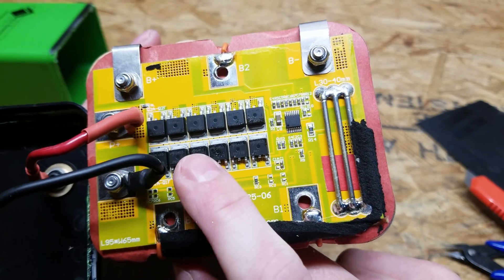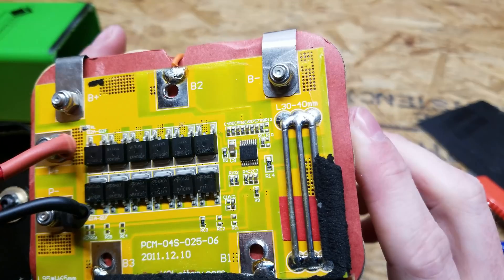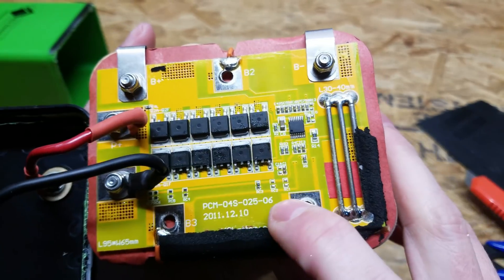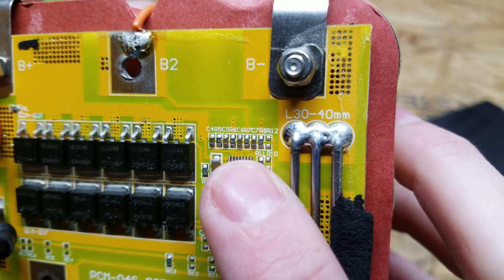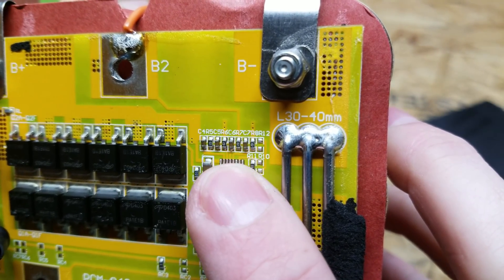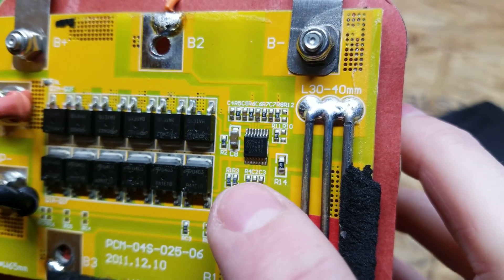We have the FETs for turning the battery on and off during charging and discharging when it reaches an abnormal condition. I don't really see any balancing resistors — I see several very small resistors here and they are in pairs of four. I guess those are balancing resistors, but they must have a very low balancing current.